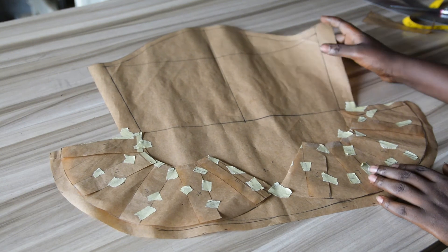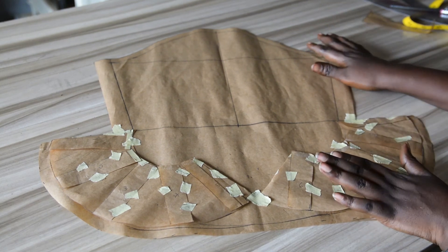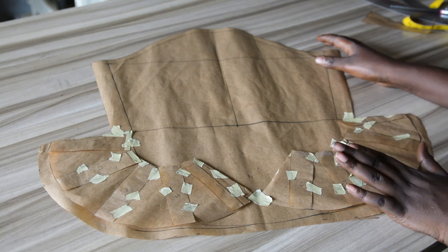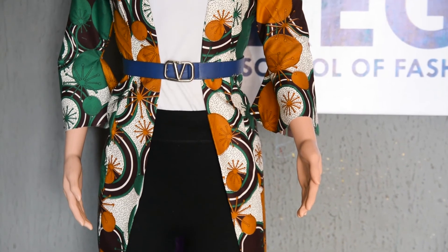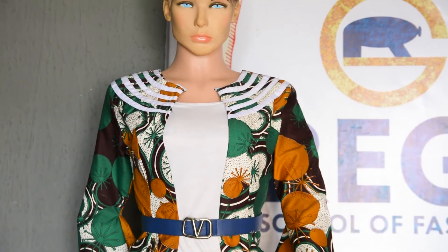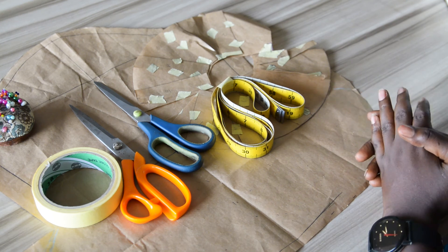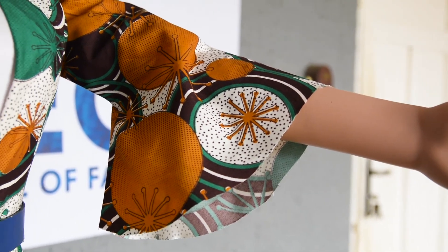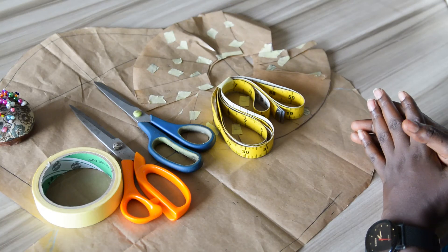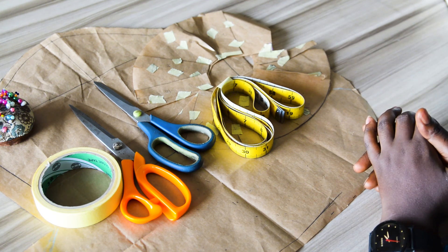This is the final look of our pattern — a bell sleeve without joining. The joining has been done on our pattern paper. The next step is to take this and cut it out on fabric. I'll be lining it, so I'll cut fabric and lining together, with the lining one inch shorter than the fabric. This is the final output of the kimono jacket with bell sleeve as seen on the mannequin, with a center front opening. The sleeve is a single piece of pattern — a beautiful bell sleeve without joining. That is all on how to make a bell sleeve without joining. Till we meet next time, always remember: there is no elevator to success, you have to take the stairs.